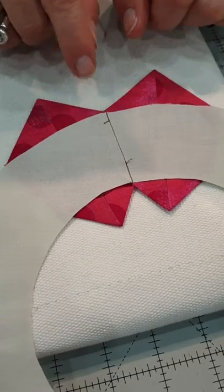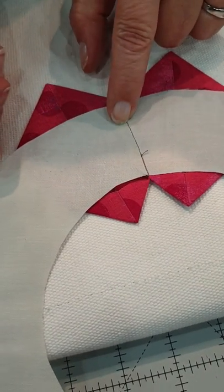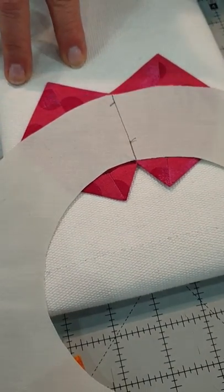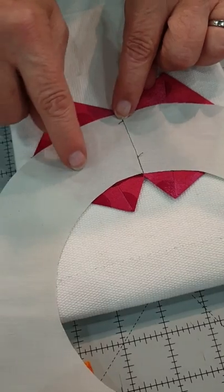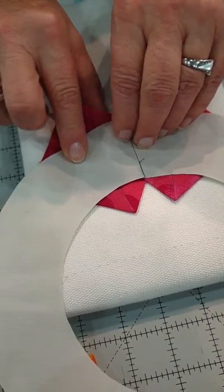A bonus with the foundation is that these Dresdens are now lined on the back. So when I take this Dresden ring and I have light-colored fabrics and lay it on a dark background, the background isn't going to show through. That's just an added bonus with the foundation.